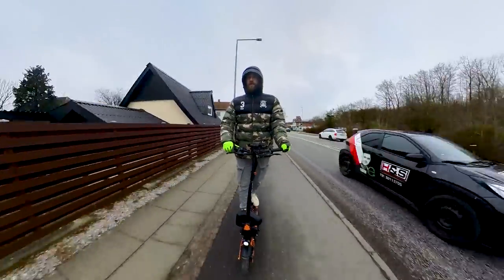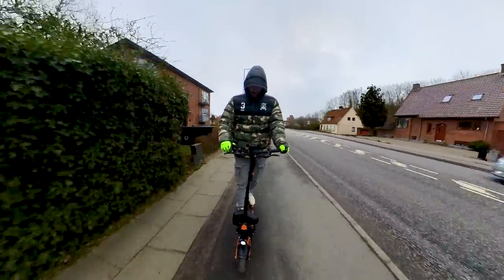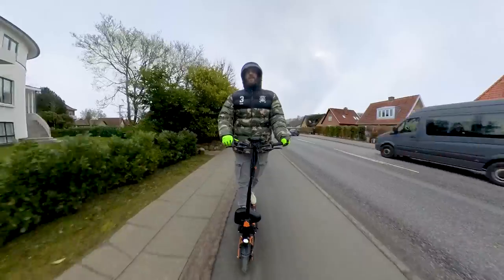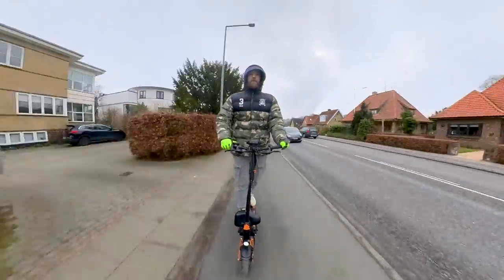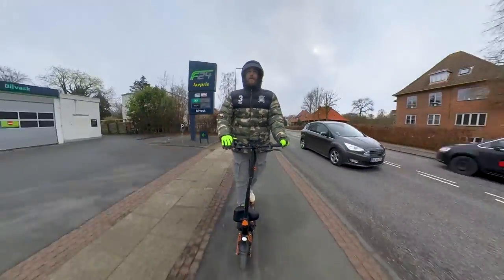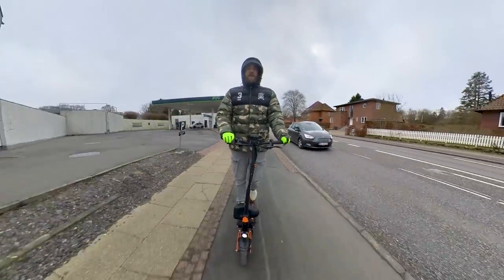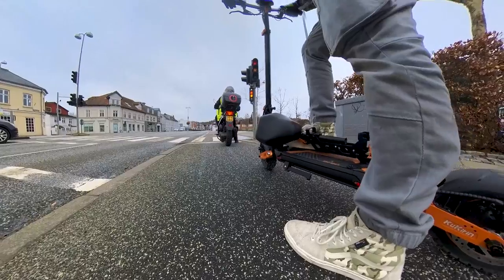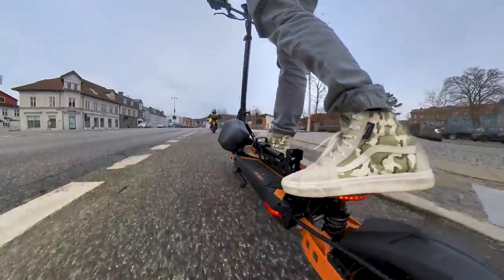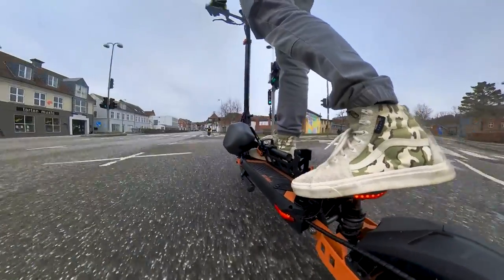The brakes of the scooter are fantastic. The scooter has a 20Ah battery pack which will be enough to go around 40km. Of course there are exceptions — if you weigh 32kg and are going downhill with the wind all the time, you could potentially make 80km, which is what the seller claims. The acceleration is good, as expected with a 1kW motor.